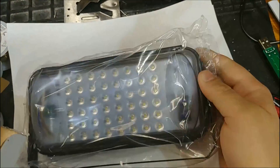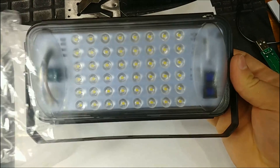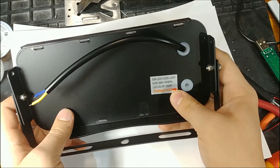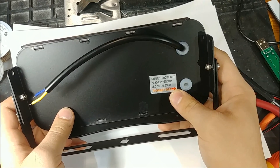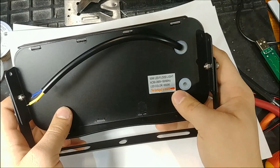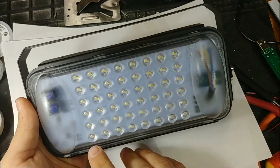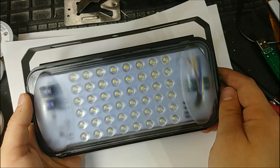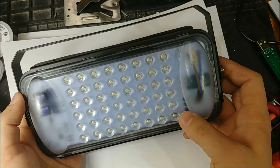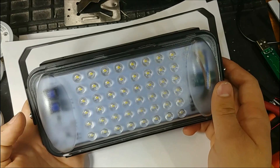So we have our lamp with the bracket already screwed on. It comes in this bag and says 50 watt LED floodlight, AC 90 to 260 volts, 50 to 60 Hertz, LED color 6500K. On here we have our LEDs — six rows of eight LEDs, so that's 48 LEDs total. And I can already see some diodes, a capacitor, what look like transformers or inductors, and maybe a driver chip.